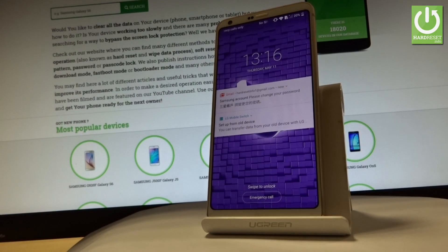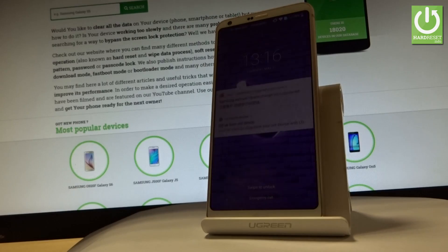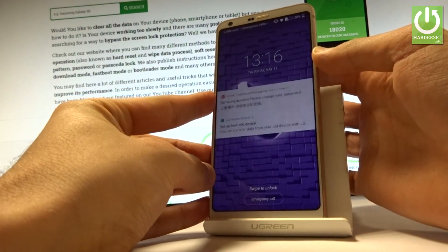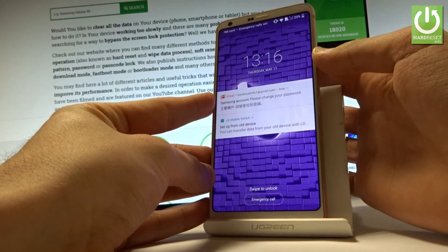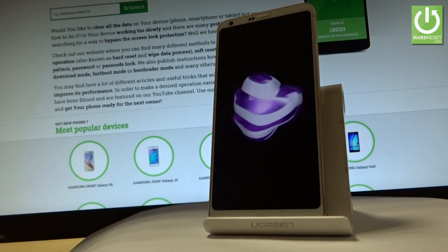I have the LG G6 and let me show you how to enter download mode on this device. At the very beginning, let's switch off your phone by holding the power key. Keep holding the power button, then release it as soon as the phone's options pop up. Choose 'Power Off' and touch 'Power Off' one more time to confirm.